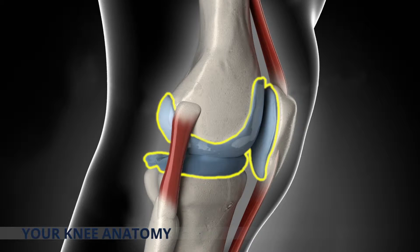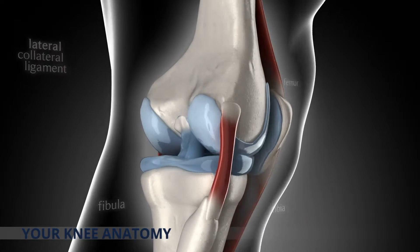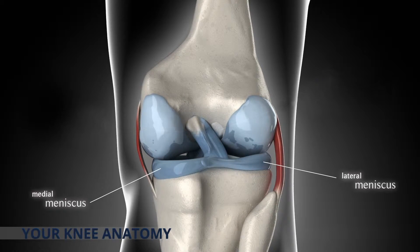Articular cartilage is an extremely hard, smooth, slippery surface that allows smooth, pain-free movement in your joints. On both sides of the knee, there are two strips of long, flexible cartilage called the menisci that act as shock absorbers and help minimise friction.